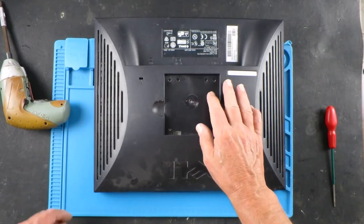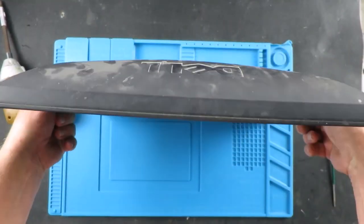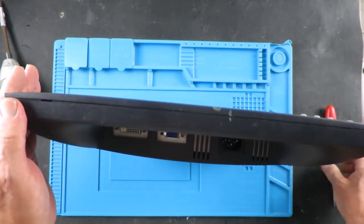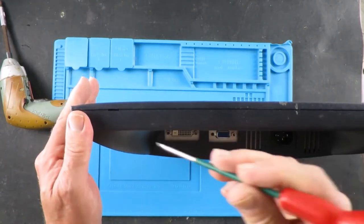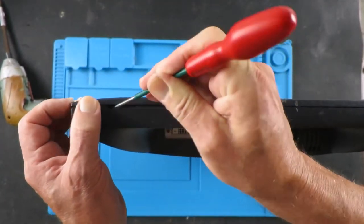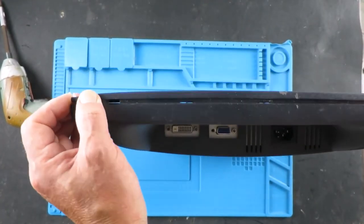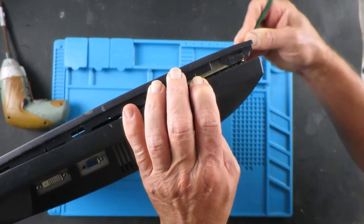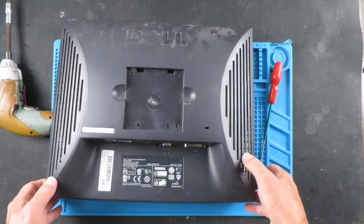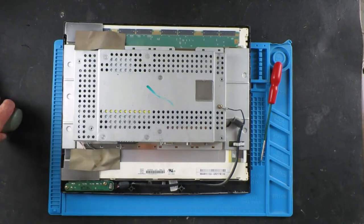So having removed the stand itself, I can't see any screws holding it together. It looks like it's probably just unclips. So that wasn't too stressful.